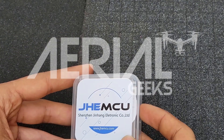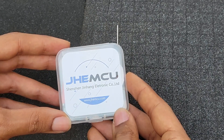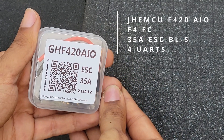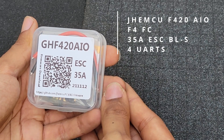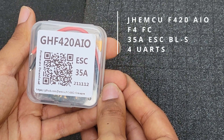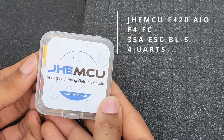Hey guys, welcome back to Aerial Geeks. Today we'll be looking at an all-in-one board made by GHEMCU — the GHF420AIO. It's an F4 all-in-one board with a 35 amp ESC. So let's pop open the box and see what we have inside.